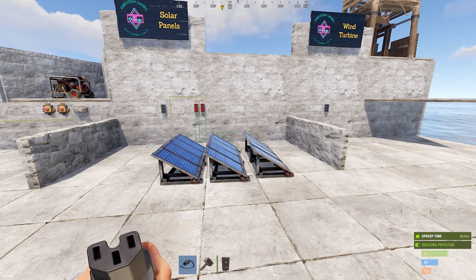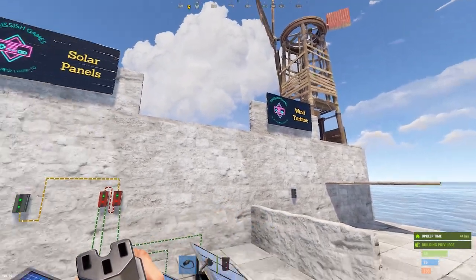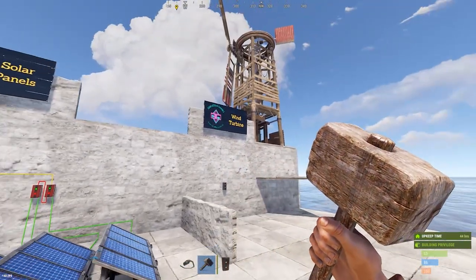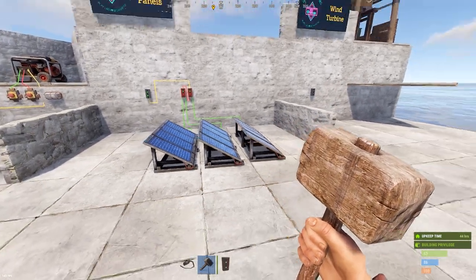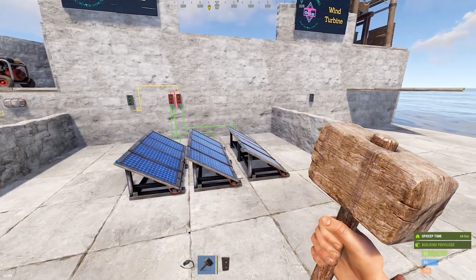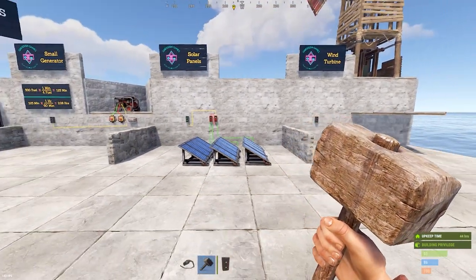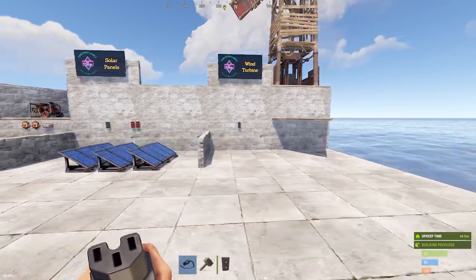If your solar panels aren't putting out what they should in direct sunlight, they're probably being blocked by something — they can't be in shade. Walls can block them, and wind turbines are notorious for shading solar panels. When in doubt, place them on the very top of your base and avoid having anything cast shade on them.